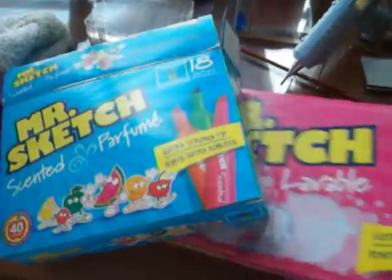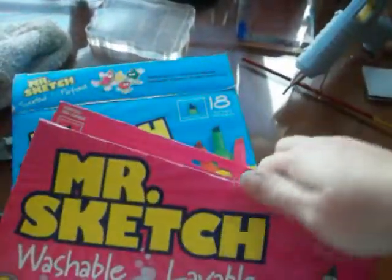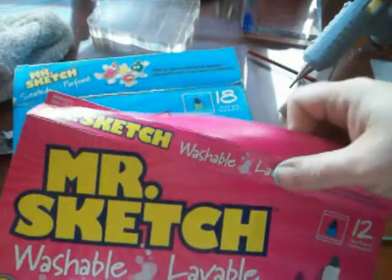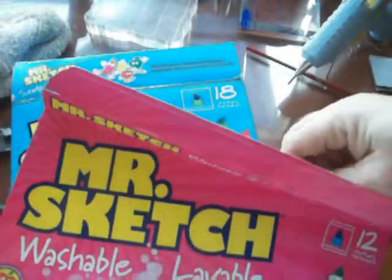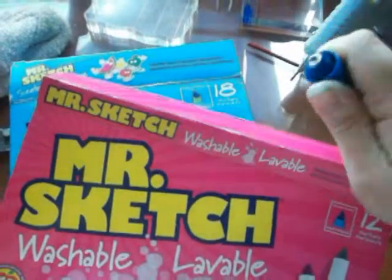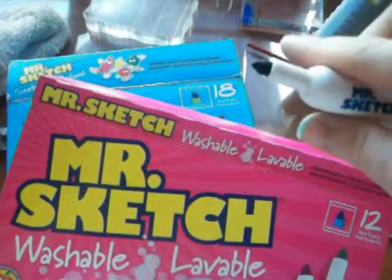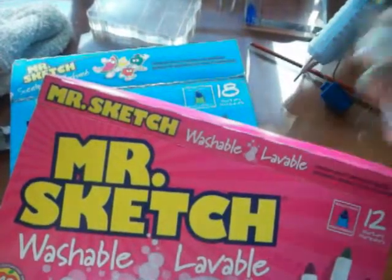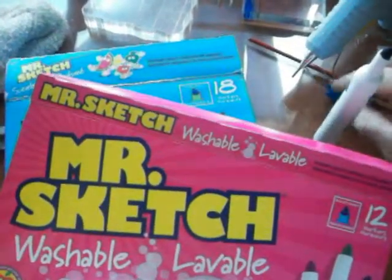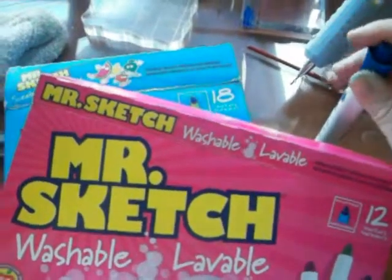The 12-pack I got because the point is different. Instead of being that chisel tip, it's more of a bullet point — see? — rather than that chisely point. So it'll help me do things just a little bit differently when I'm trying to use them for coloring.